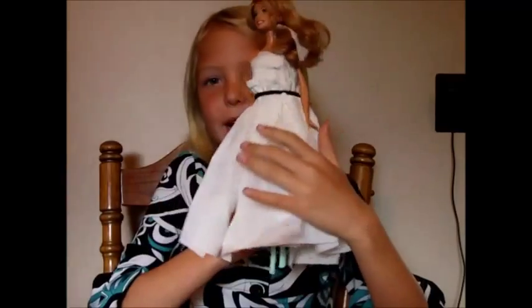This is Cool Trinity, and today one of our videos is learning how to make a dress from paper towels. Today we're going to be learning to do the summer dress.